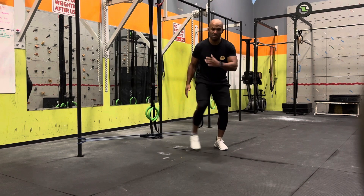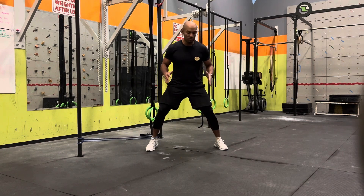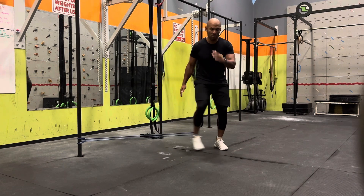Boom! As you can see, I'm using my arms when I'm doing that. It's a little more athletic. It helps with my balance. Boom! Boom!